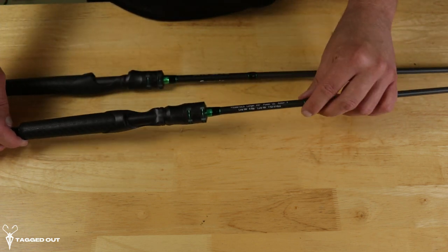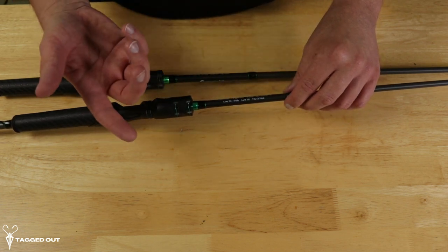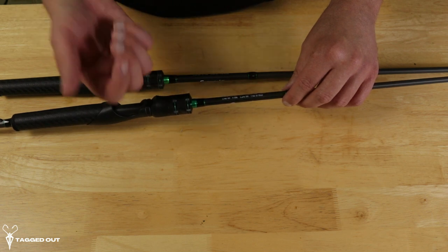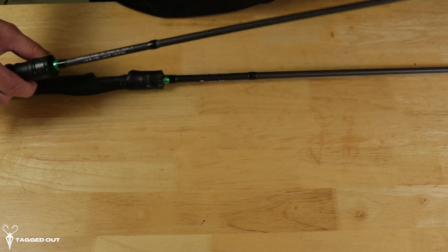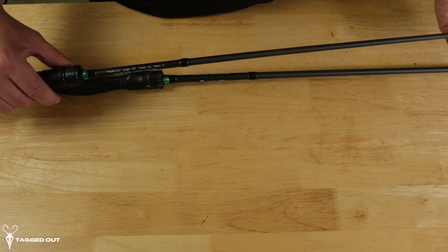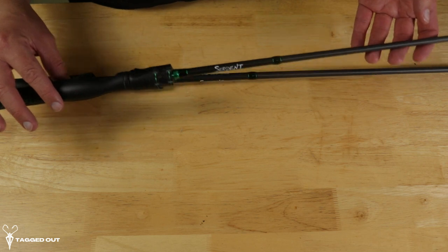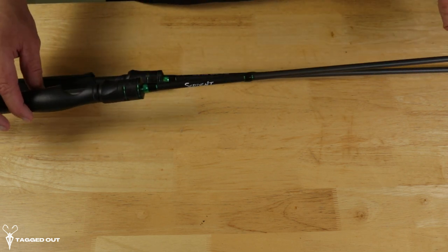This one is the 6.6. The power is ultra light, fast action. The line weight is 4 to 6 pounds, and the lure weight is 1/32 to 3/16 of an ounce. It has six guides on it. They recommend this rod for trout, bluegill, panfish, and crappie — which is exactly what I'm going to be using it for.